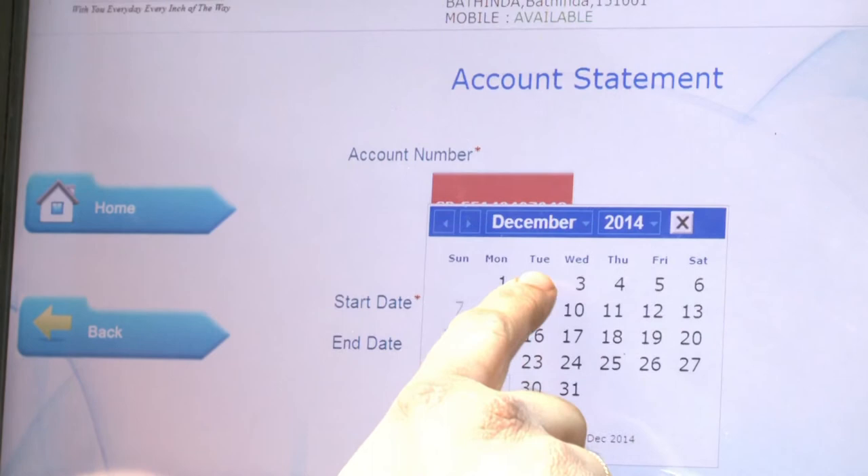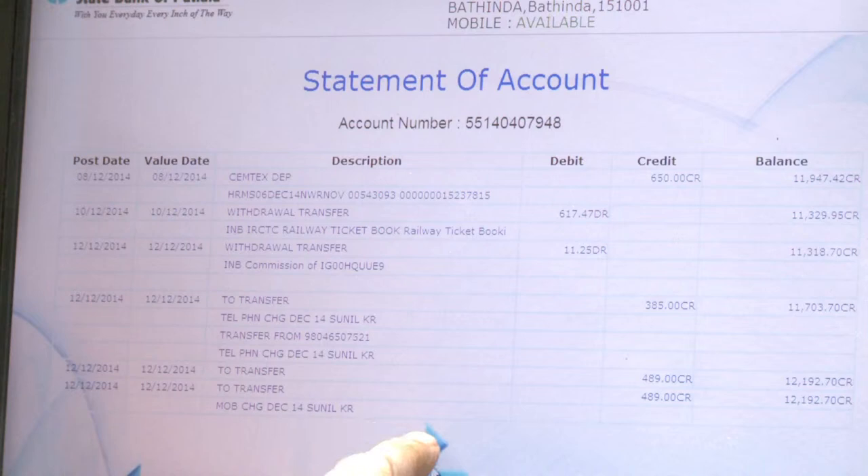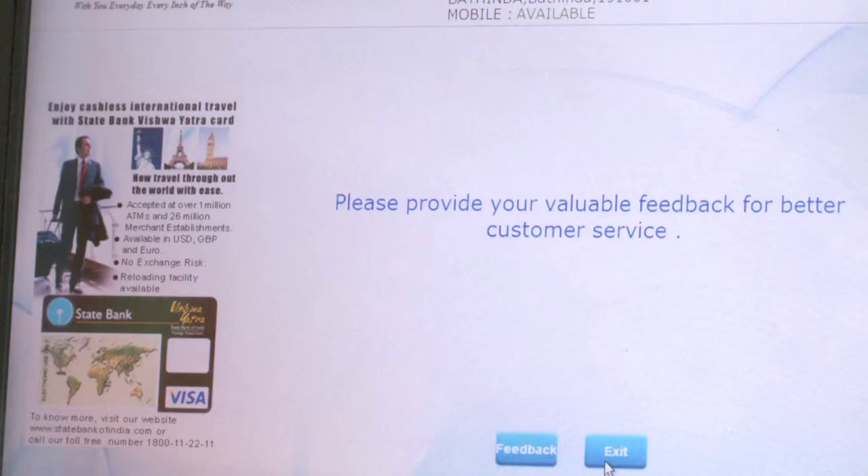Enter the Start and End Dates for the period of the statement you require. You can now see the details of transactions in your statement for the set period by scrolling through the information. Press Exit to log out.